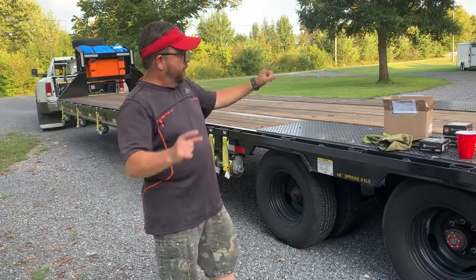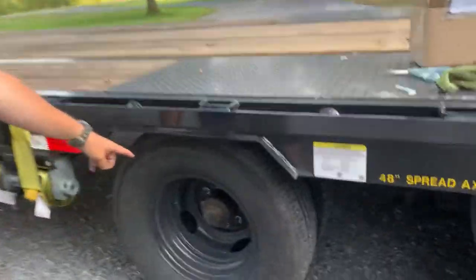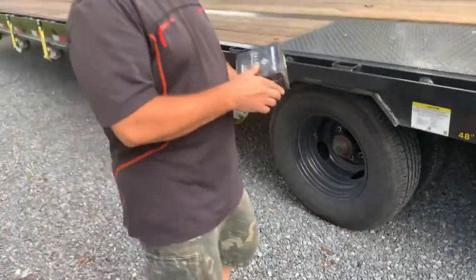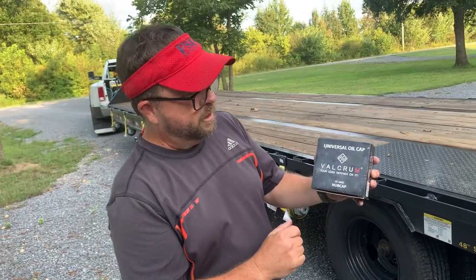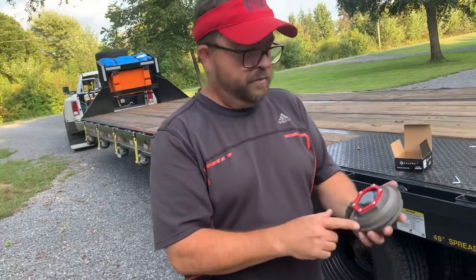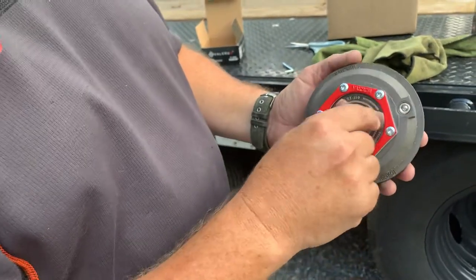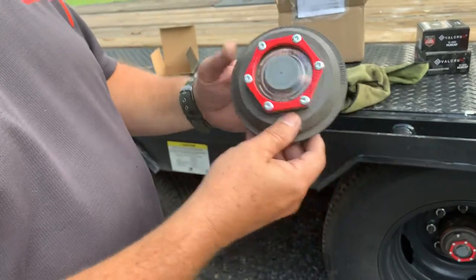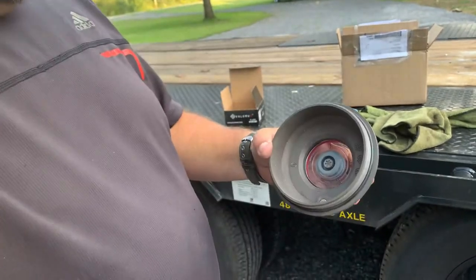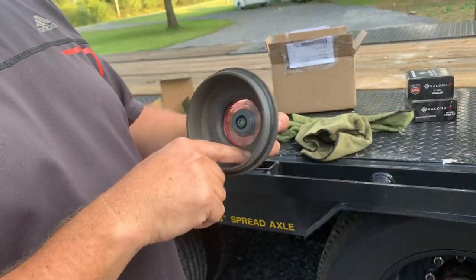We are fixing to swap out these Dexter plastic oil hub covers — they put plastic covers over their oil bath systems and I've heard a lot of bad reviews about them. We're going to swap them out for these Valcrum aluminum covers. These are aluminum, they've got a fill plug so you don't have to take the whole thing off to fill or drain. They also have a magnet on the center plug to attract any metal shavings from your axle and keep them out of your gears.